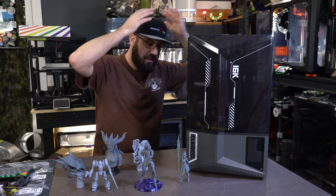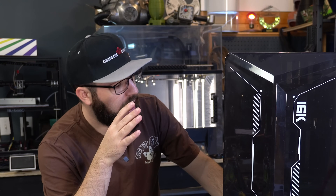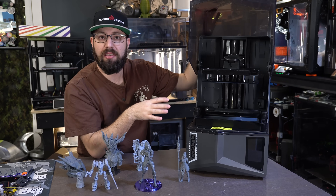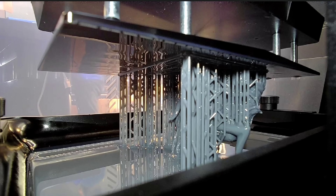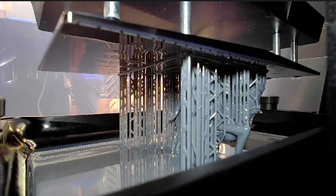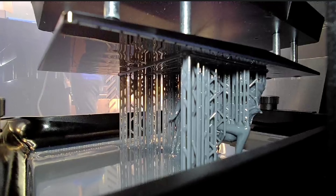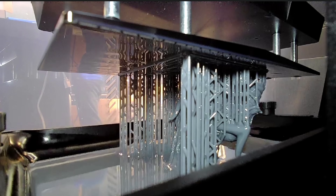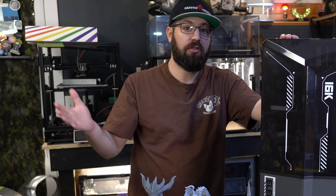So what do we got here? This is the Elegoo Saturn 4 Ultra 16K. Names are getting really long with resin printers. It's got some features I really dig. It is fast. It actually has something you may have seen on the Prusa resin printers — the bed tilts on this machine. So instead of having to lift the bed up and come back down, which can cause suction issues and make the print fall off the bed, by tilting it there's much less suction. It breaks away the print off the FEP sheet a lot cleaner, and it's much faster.